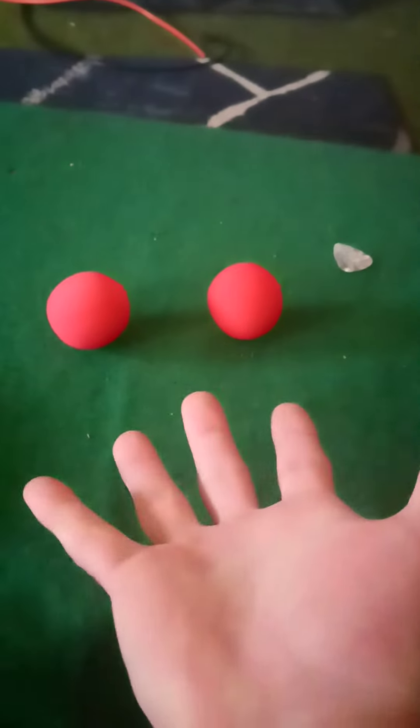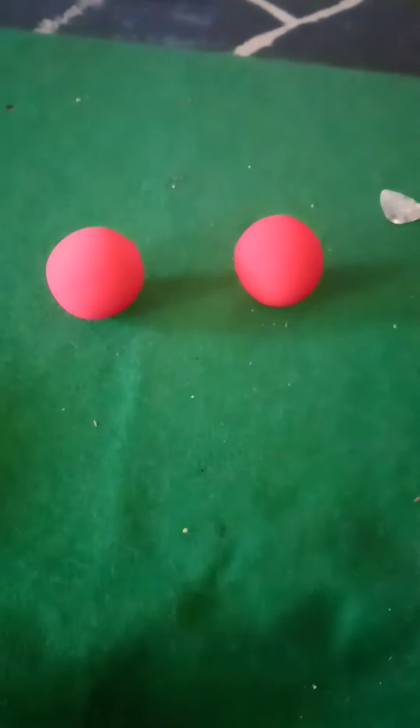Comment down below what you think just happened — this was crazy! Is it splitting atoms? I don't know. Anyway, just wanted to share this with you guys. Thought that was pretty cool, so peace!